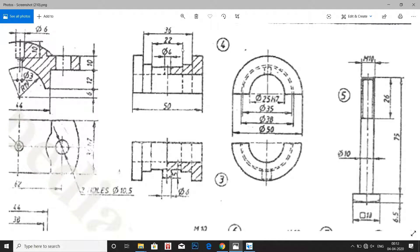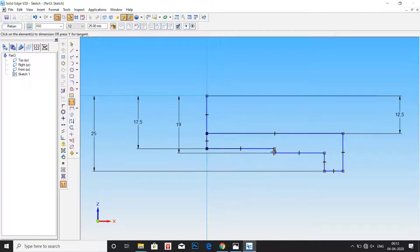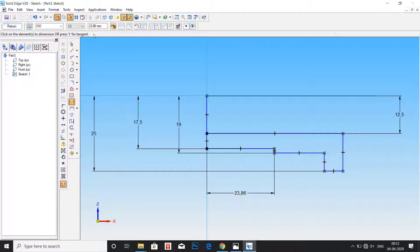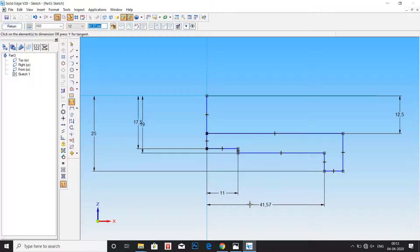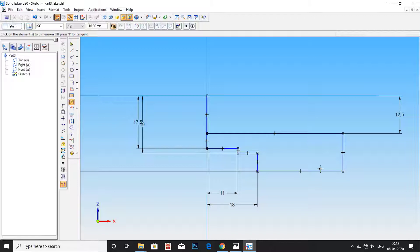Now the distances from center to each step are shown here in part number 4. The distance from center to the first step — the length of the first step — is half of 22, that is 11mm. The distance between center and the second step is half of 32, that is 16mm. And the distance to the third step, which is the total length, is 50, so we take half of that value, which is 25mm.